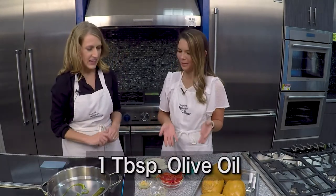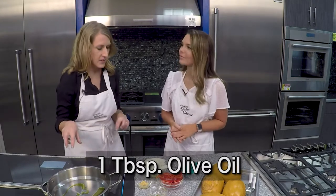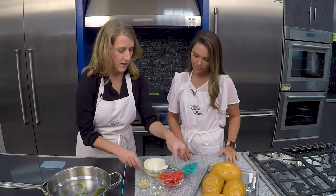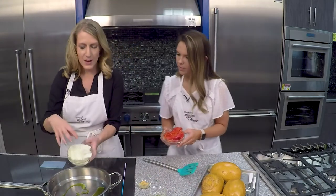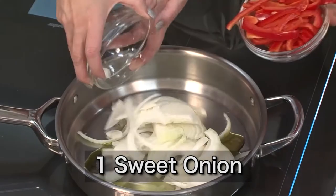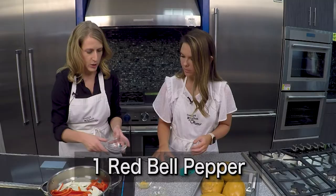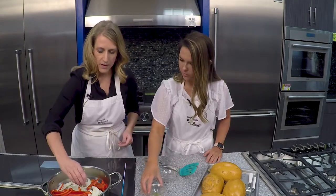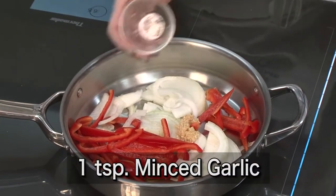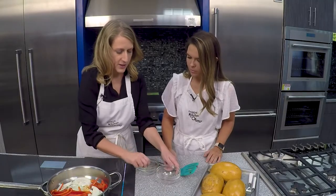So start us off here, Molly — what do we have? I've added a tablespoon of olive oil to our skillet, and then we're going to add one red bell pepper that I've sliced up thin and one sweet onion. We're going to let those start to cook down, and I've also got about one teaspoon of minced garlic. We're going to let those cook down before we add the sausage.